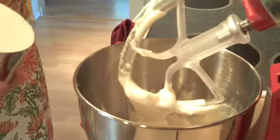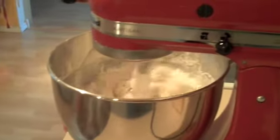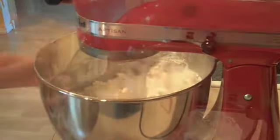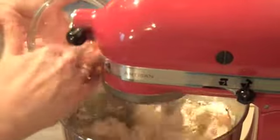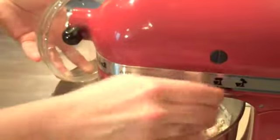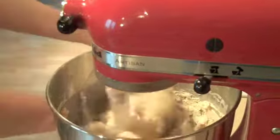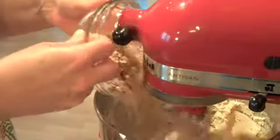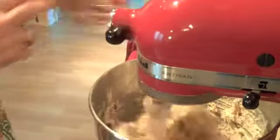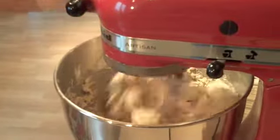Then go ahead and stop the mixer and put in about two and a half cups of flour and get that nice and mixed in with your other ingredients. Then we're going to take some chopped apricots — the dried kind — and add about three quarters of a cup. You want those apricots to be pretty finely chopped. And then add a half a cup of chopped slivered almonds, again finely chopped.